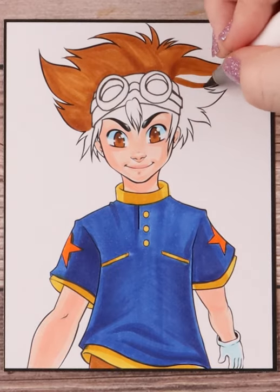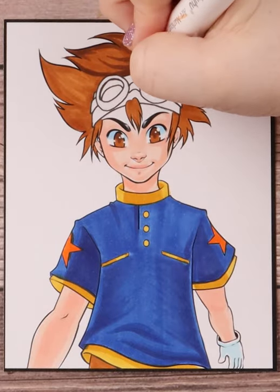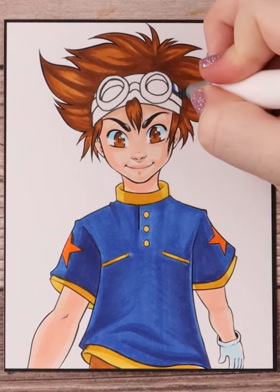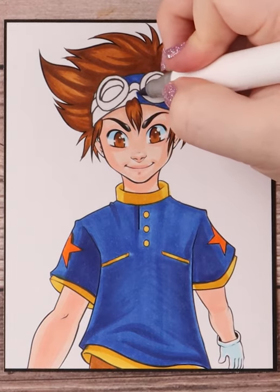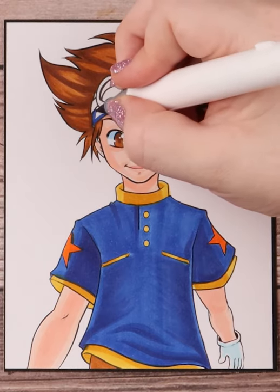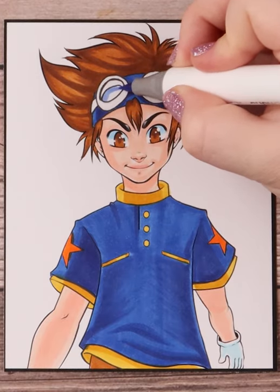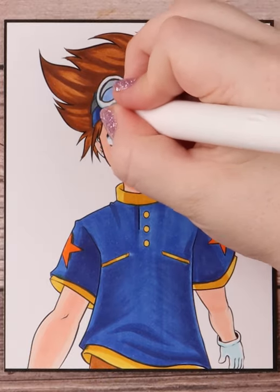Once I finish inking everything in, I color in his hair with my Ohuhu alcohol markers — you can find a complete list of my frequently used drawing materials in the description below. I then color in his headband blue and his goggles white. I also chose a slightly lighter color for the headband in the areas where it shows through the lenses. At the end of coloring, I add in a lens highlight using my Posca paint pen in white, which really helps with making the goggle lenses look realistic.